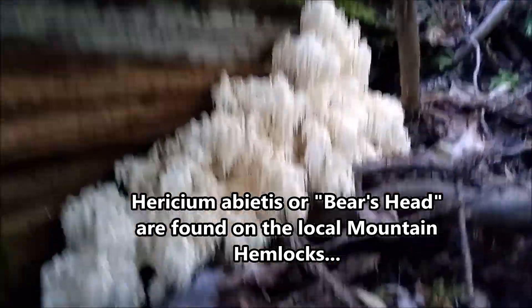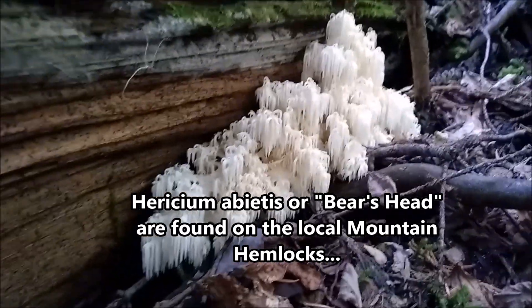Look at this little guy just on there on a cut piece. Rule is: if you see one, there's probably some more around. Oh, there one is — a lion's mane! It's so beautiful.